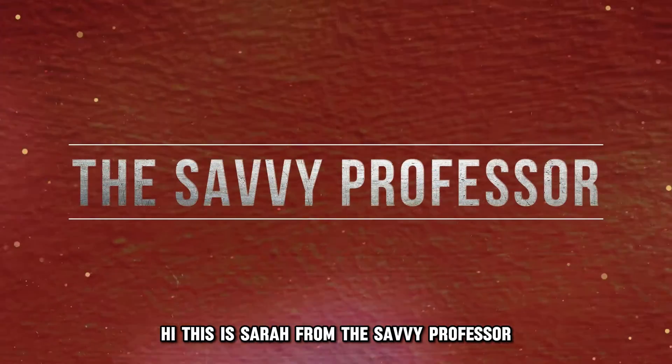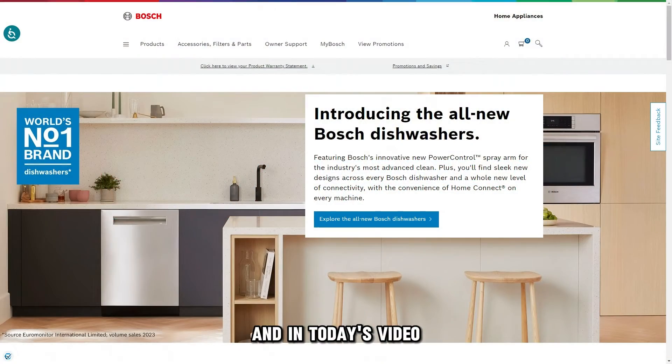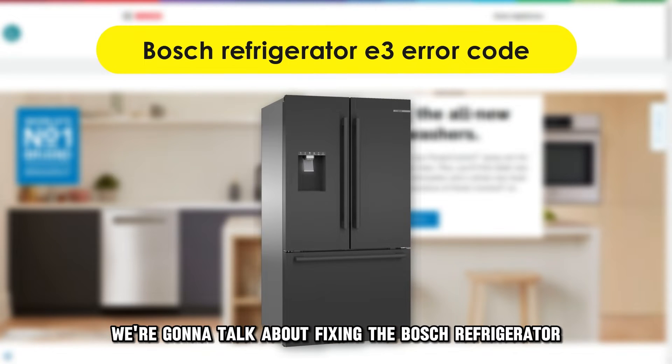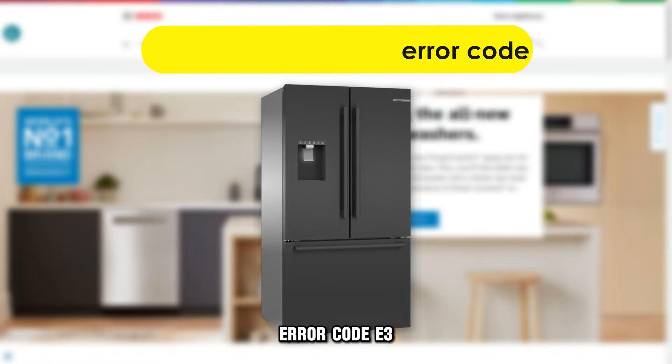Hi, this is Sarah from The Savvy Professor, and in today's video, we're going to talk about fixing the Bosch Refrigerator Error Code E3.